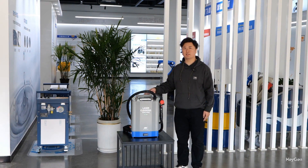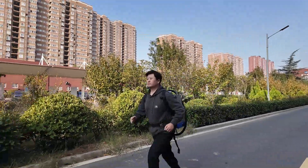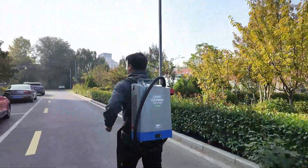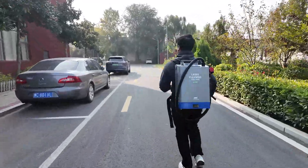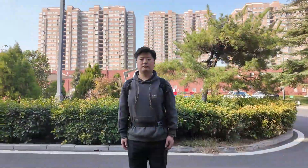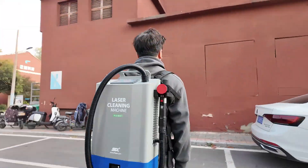Next, let's go outside to see its actual effect. This is so easy to run with on my bike — this is incredible. I never imagined that this small backpack could hold so much power. I did a lot of interesting tests later. Let's wait and see.